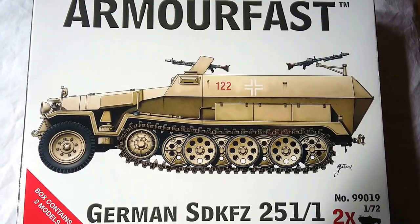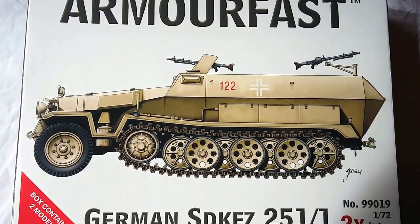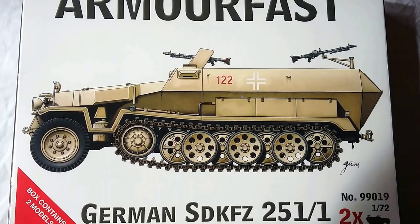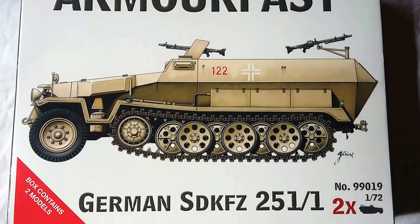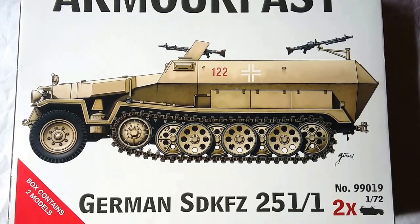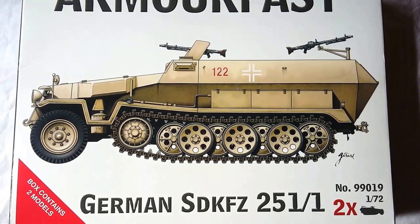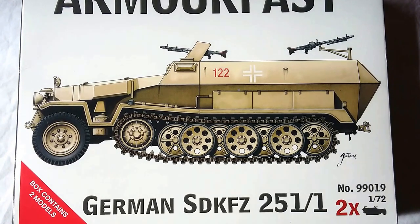Hello and welcome to the second part of the Armourfast German SdKfz 251/1 review. In the first video we looked at the contents of the box and the instructions, and discussed how basically simple this kit was going to be to assemble. As I said in the previous video, it is for my seven-year-old son and it was his first attempt at actually putting a kit together himself — and in fairness he didn't do a bad job.